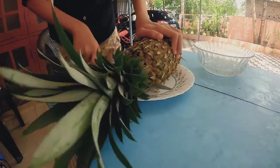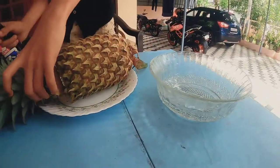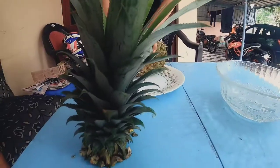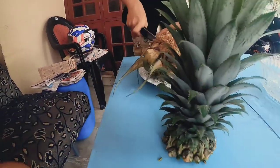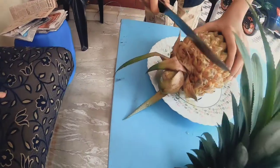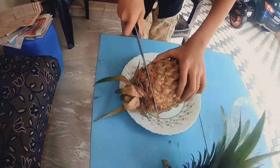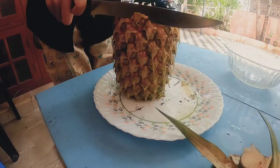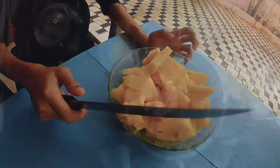We are cutting the pineapple from the front and back.